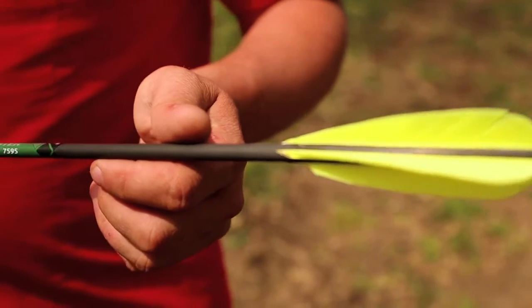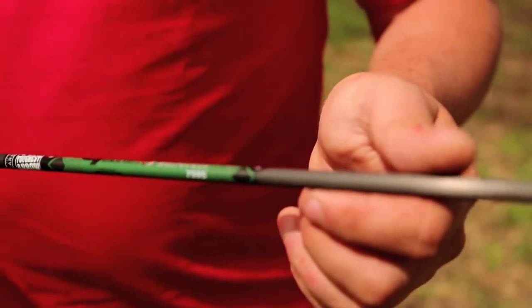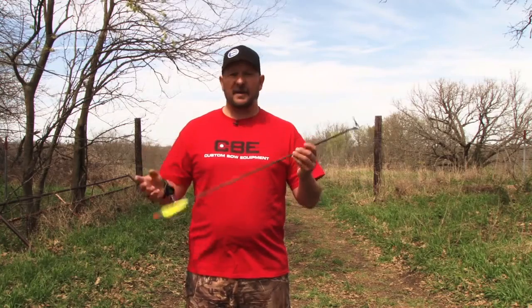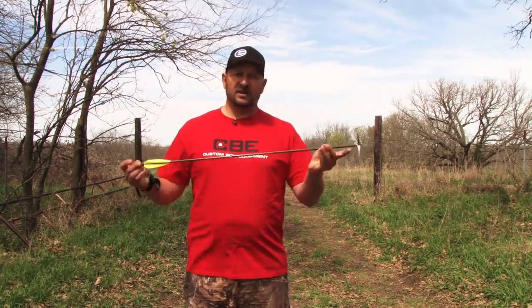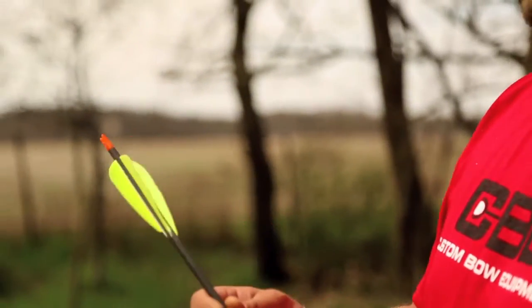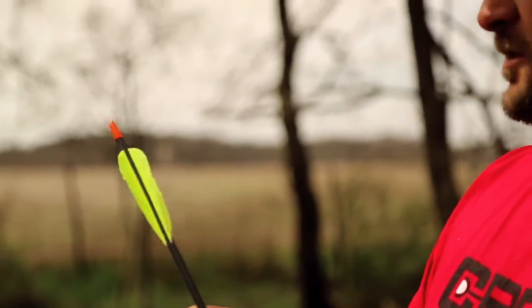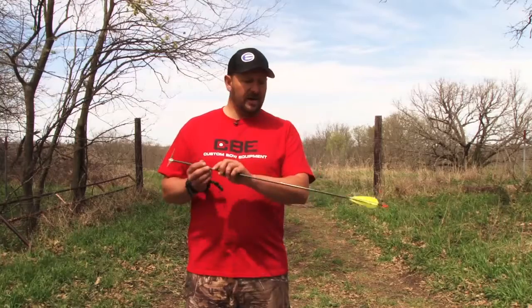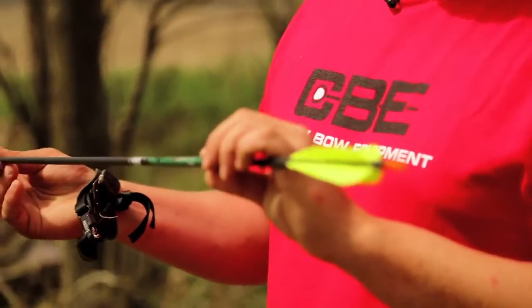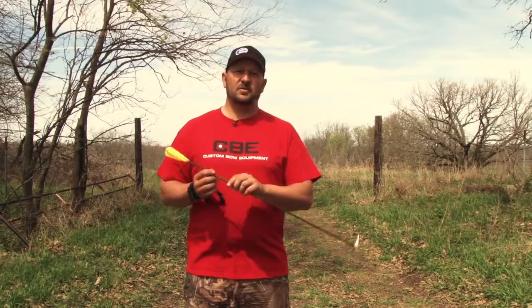What we use is a full-length shaft, as stiff as you can get — a 300 spine, a 340 spine, 7595 — an uncut shaft with four feathers, four inches long, helical fletched. That seems to be the best combination for this particular head. What I have here is a Gold Tip 7595 Hunter arrow, which I prefer to use. Let's go to practice mode.